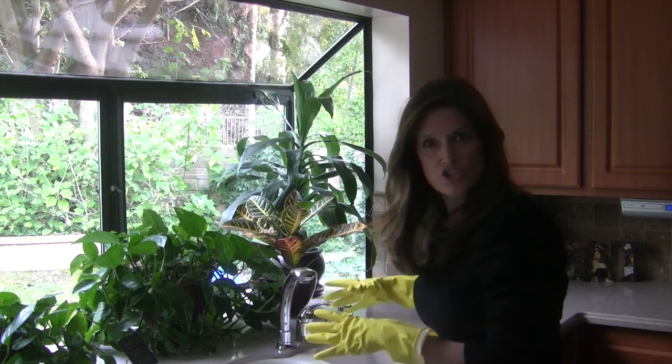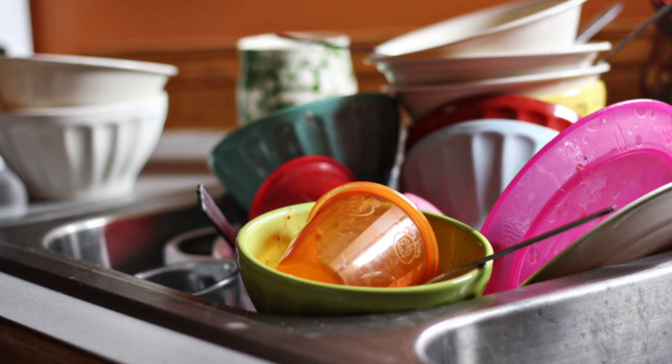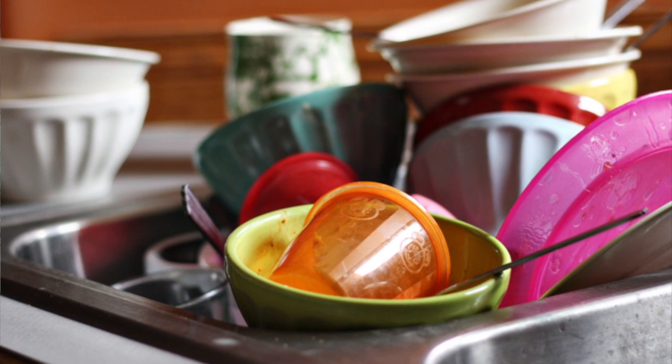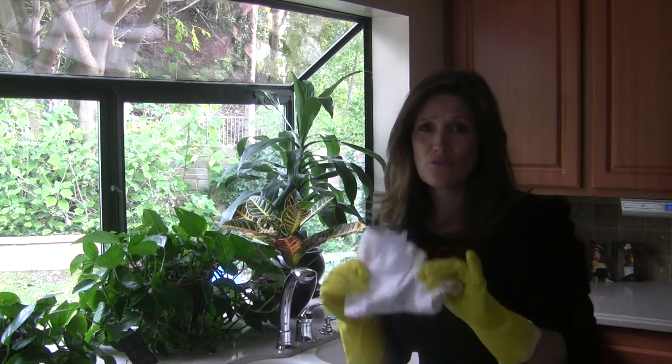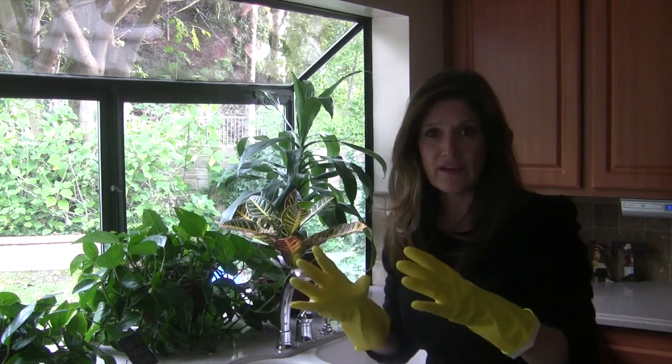And you may think, why on earth would I do that? I hate rubber gloves, I can't do that. But I want you to try it because it really does make a difference. And this is why. Think of all the times you walk to your sink and you see this pile of mess and you hesitate because you don't want to put your hands in the cold water or touch the yucky dishes, or you're afraid that the dishcloth might be dirty or smell yucky.